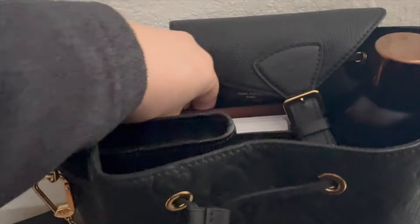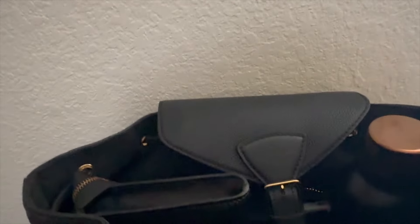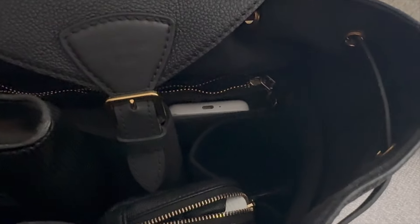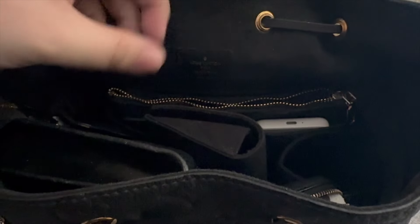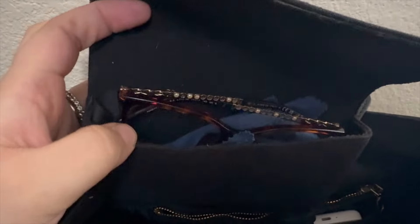For this trip I brought my medium ring agenda — that is also in here. I did some planning at the airport. I have my water bottle here; this is from the Starbucks Reserve in Seattle and it's in the little water bottle holder in my organizer. I'll have everything linked below. I also have my reading glasses in here for whenever I need them.